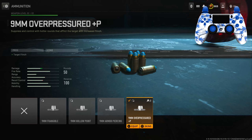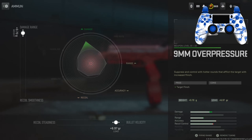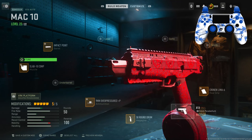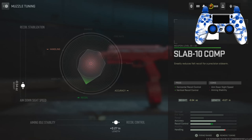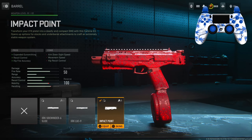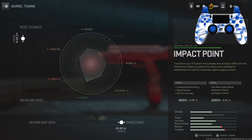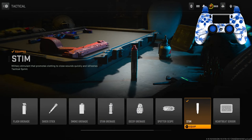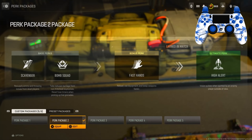For the ammunition I have the 9mm overpressured rounds for target flinch. Tuning: left slider maxed out to damage range, bottom slider is 6.97. For the muzzle I have the Slab 10 Comp for horizontal and vertical recoil control. Tuning: left slider is negative 0.54, bottom slider is 0.27. For the barrel I have the Impact Point for expanded gunsmithing, recoil control, and hip fire accuracy. Tuning: left slider is 0.39, bottom slider maxed out to damage range. Make sure you pause the video if you need to.